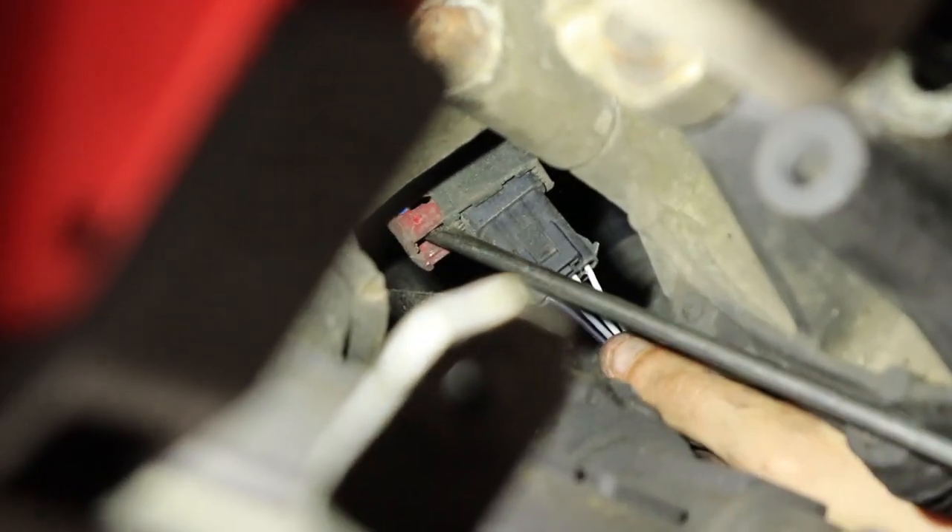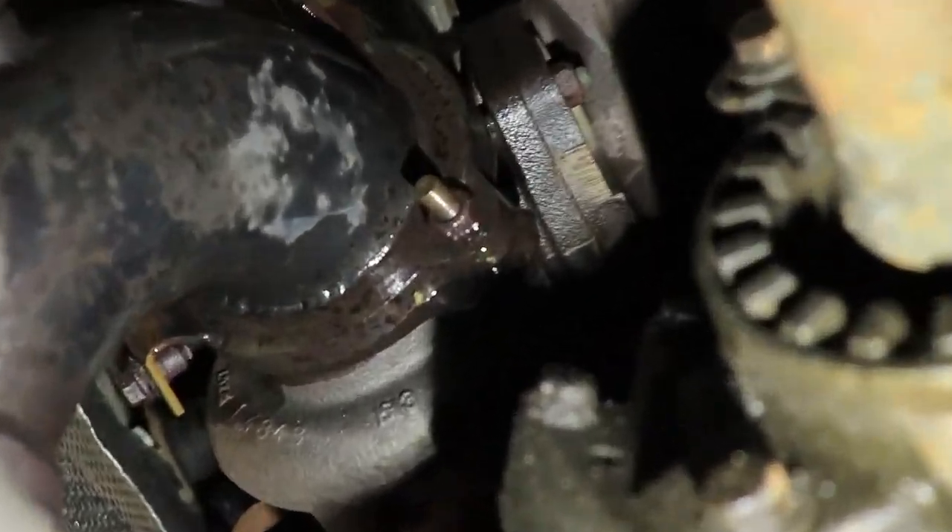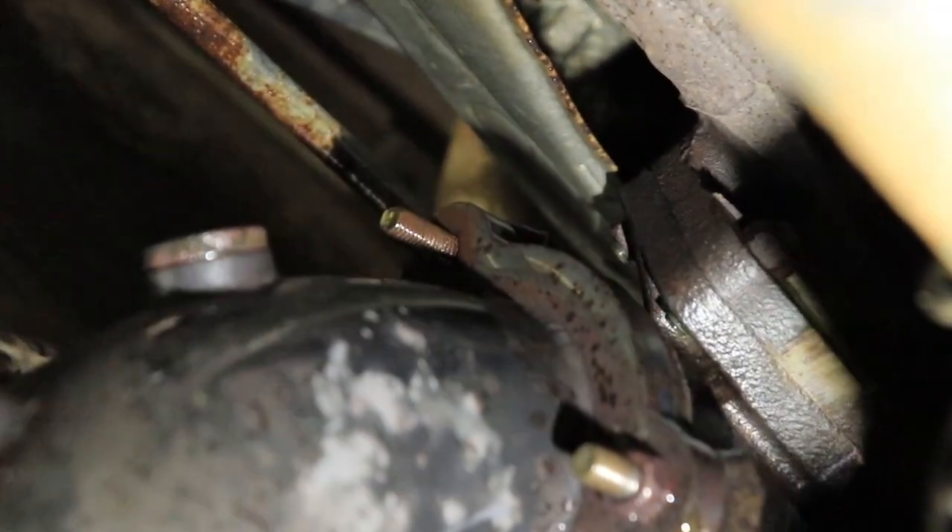Wrestling with it — there we go. And here's the other flange bolt. Simple process right here, and you can get that one from the bottom. It was just easier to get from the top since it's right in front of you.